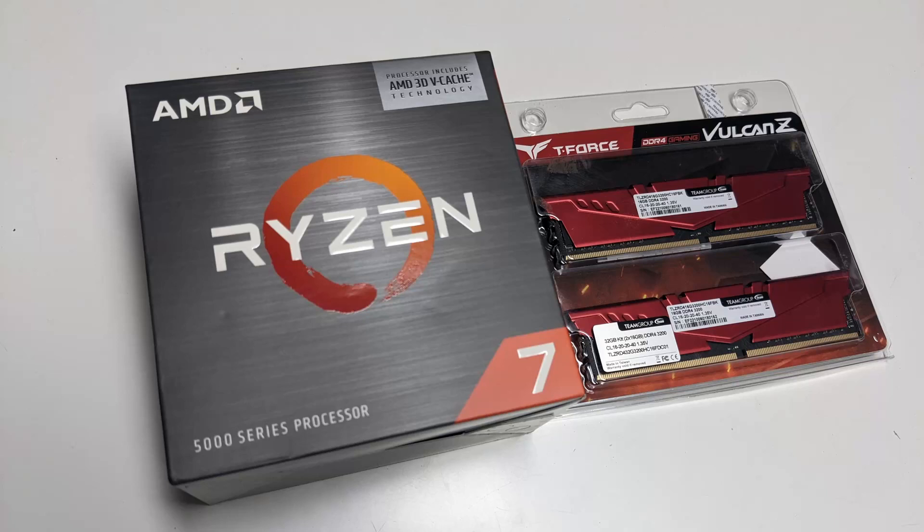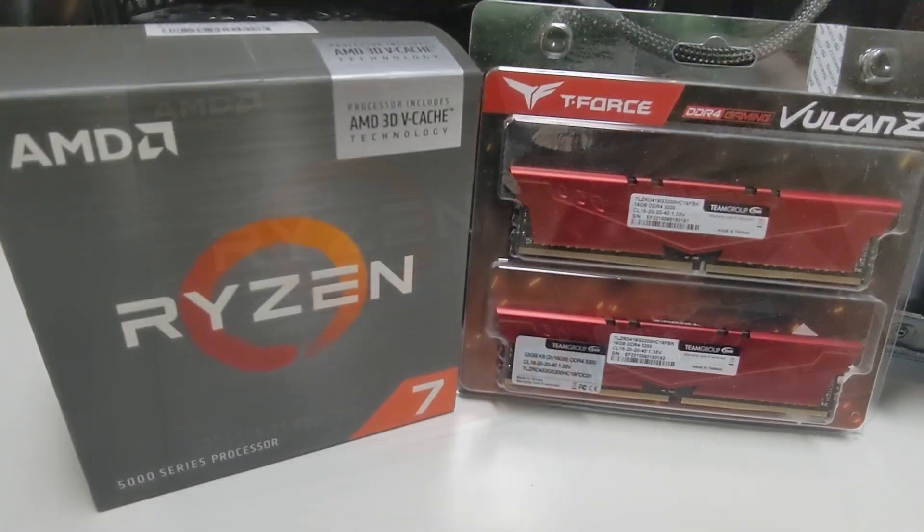Hey there everyone, this is Leo over from TechLion. I'm actually going to be doing a computer upgrade today for my main PC. My main gaming computer is finally getting an update after a couple of years.